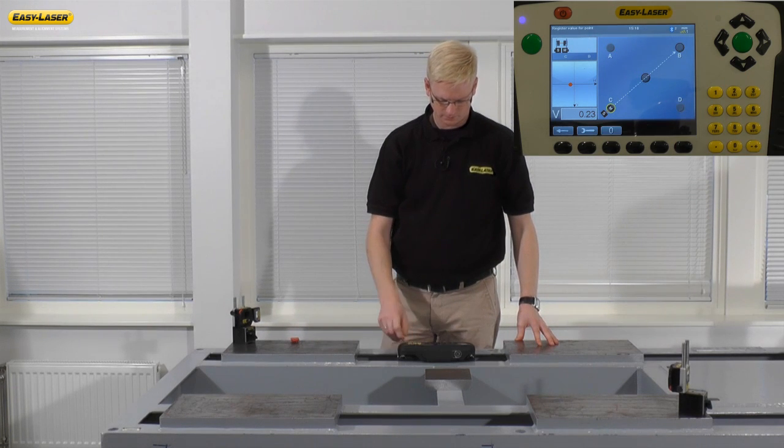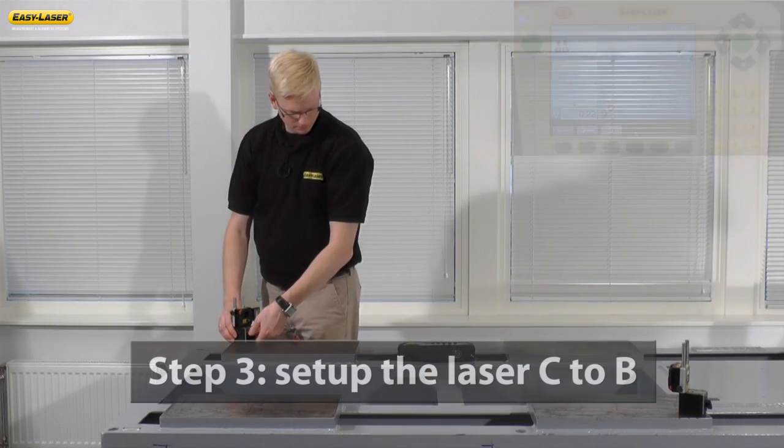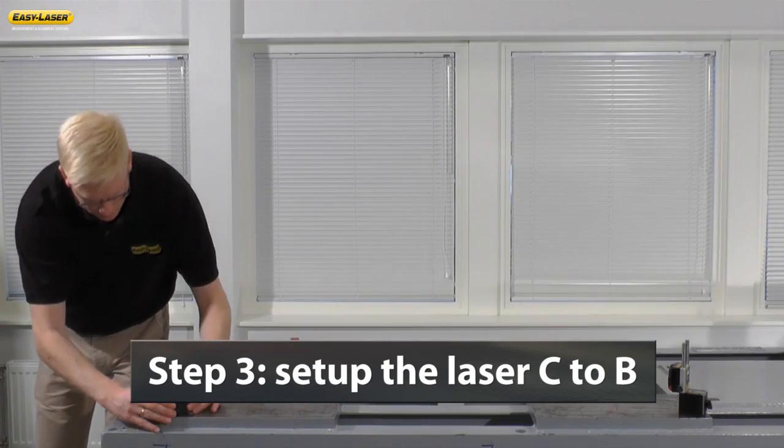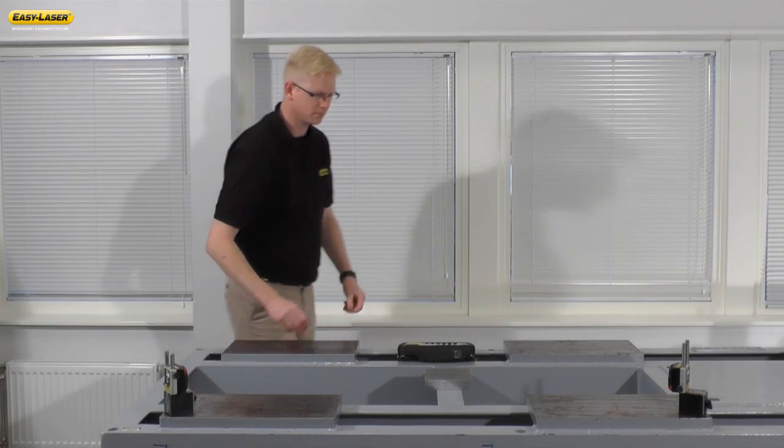Take the third and last measurement. Once pads A to D have been measured, we go through the setup process again for pads C to B.